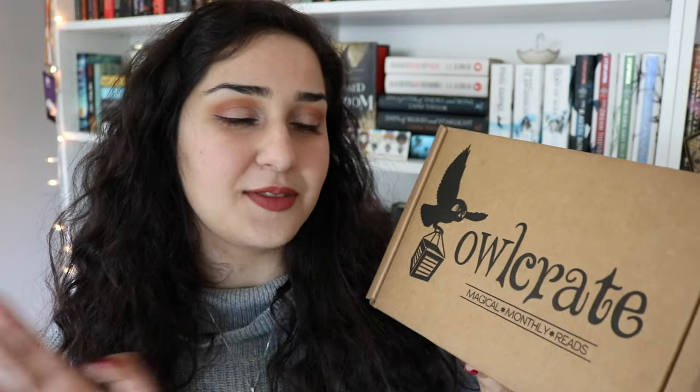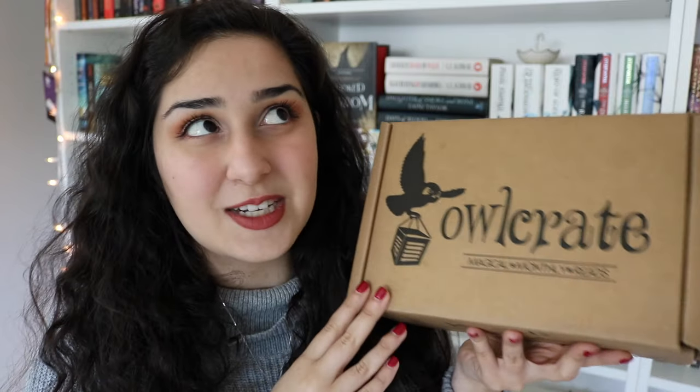I don't gain any sort of commission or anything from the code — it's just for you guys to use if you want to try out Owlcrate for yourself. By all means go ahead and do it. I think it's a great thing and I'm so excited to be working with them.